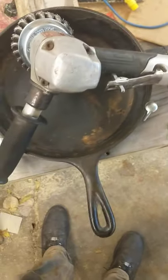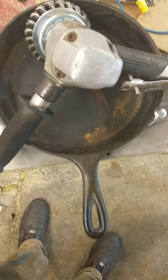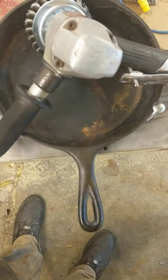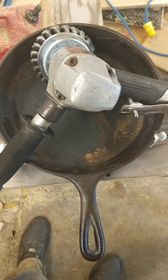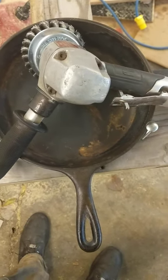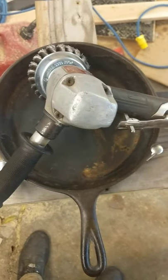I've got 80 grit, 120 grit, 220 grit, 320 grit, and then 400 grit sandpaper that I'm going to use to bring this up to a fine, very nice smooth finish, and at that point it's going to be bare cast iron.